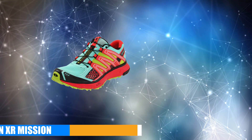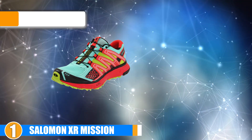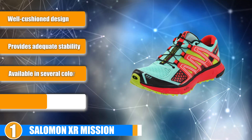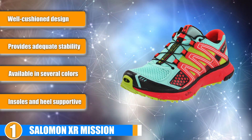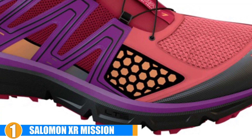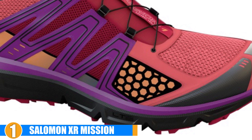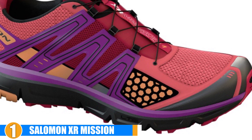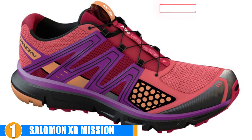Finally, the number one position is dominated by the Salomon XR Mission. The Salomon Women's XR Mission running shoes will give you the stability, support and motion control you need to be safe while out on a run. It's one of the best shoe options available for moderate to severe overpronators, and it provides the superior cushioning and support needed with pronation issues. The Salomon Women's XR Mission will serve you well and will be a wonderful investment that will last you for a long time to come.